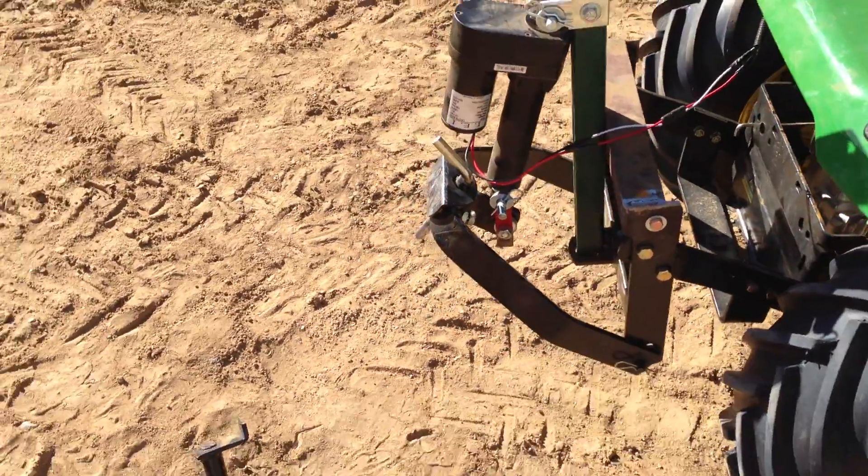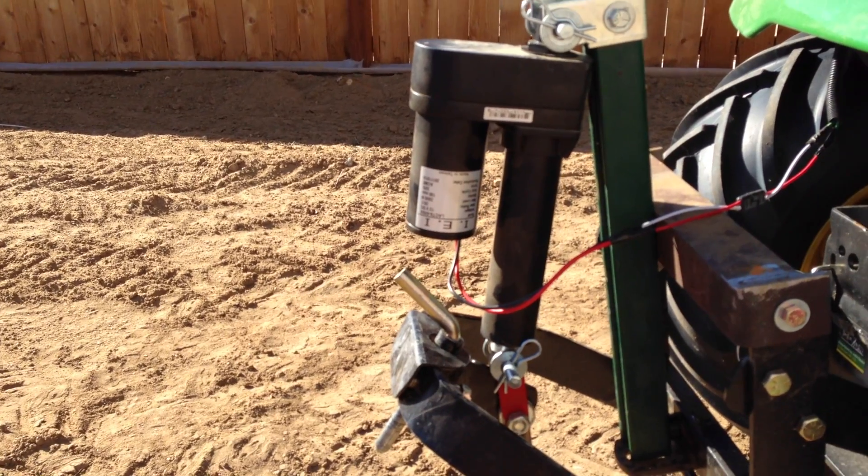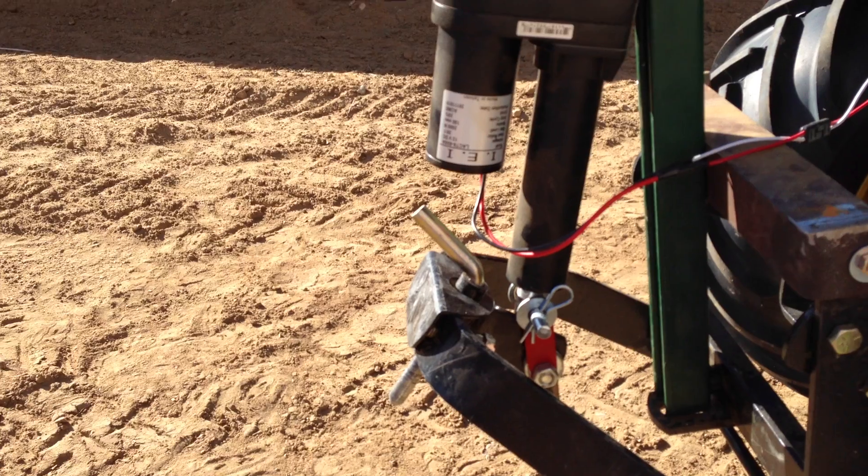That is a 6-inch actuator, rated at 500 pounds and 1,000 pounds static weight.